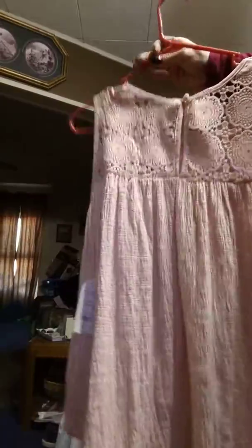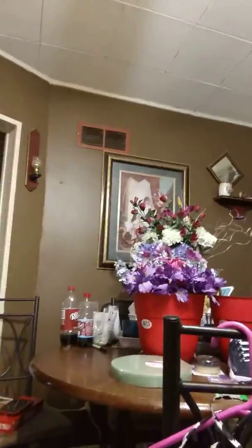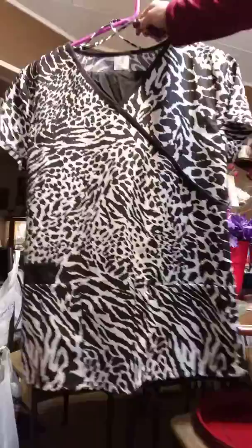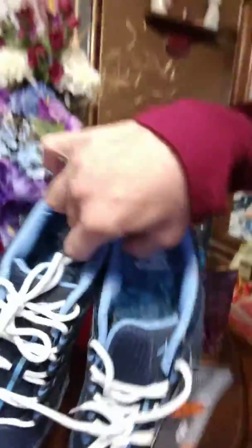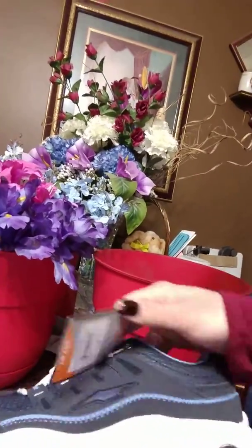There's the back — it's got the cold shoulders. Love pink obviously. And I picked up this scrub set, tiger stripe, and some black pants from Dollar General.